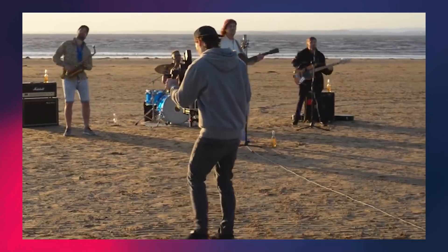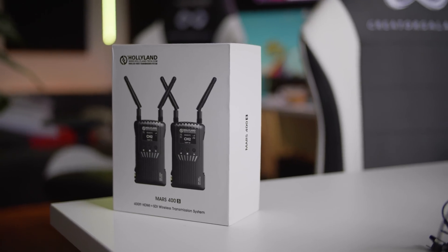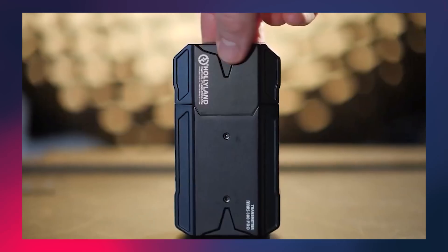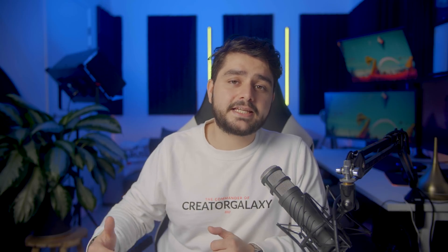When you record yourself or you have a bigger team that wants to follow what the cameraman is doing, I would highly suggest looking into the Mars 400S Pro. This is actually a wireless video transmitter that can transmit up to 400 feet or 100 meters. They did not sponsor this video, but they did send it over for free so I could test it out, and I absolutely love it. If you're on these type of shoots, the link is in the description.